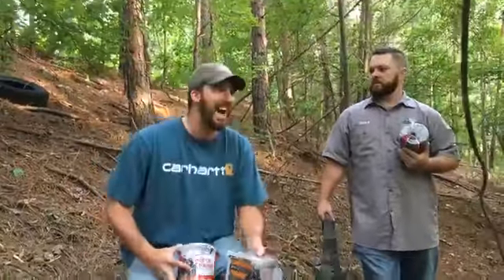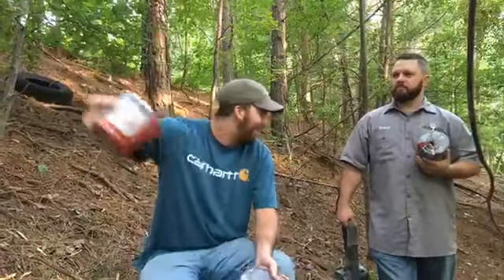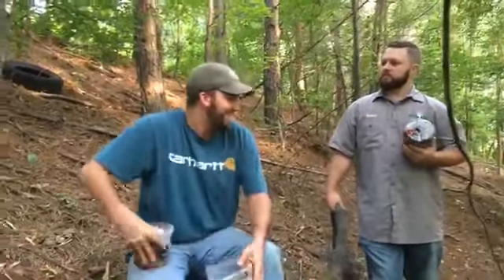We are setting up more cameras and we're actually behind the office. Funny story — kind of when rut came around last year, someone who got here real early before the sun came up saw a buck running right here, grunting and all that. So there is deer in this area and we're going to set up a camera with some of our block attractants and tell you a little bit about them.